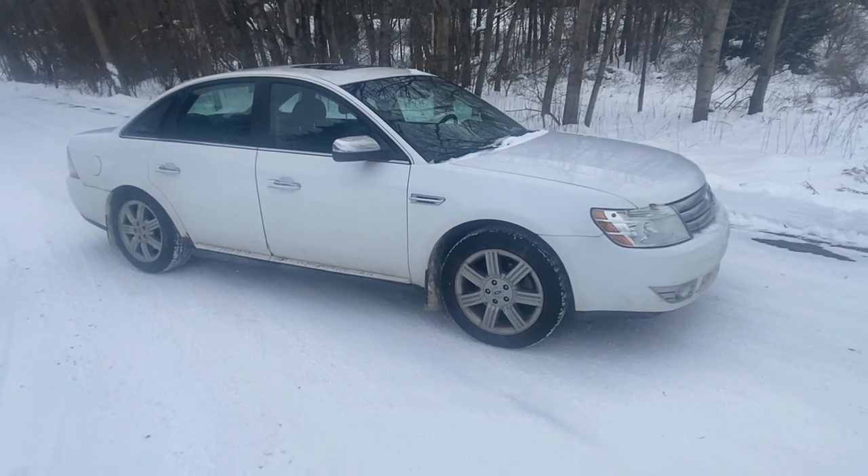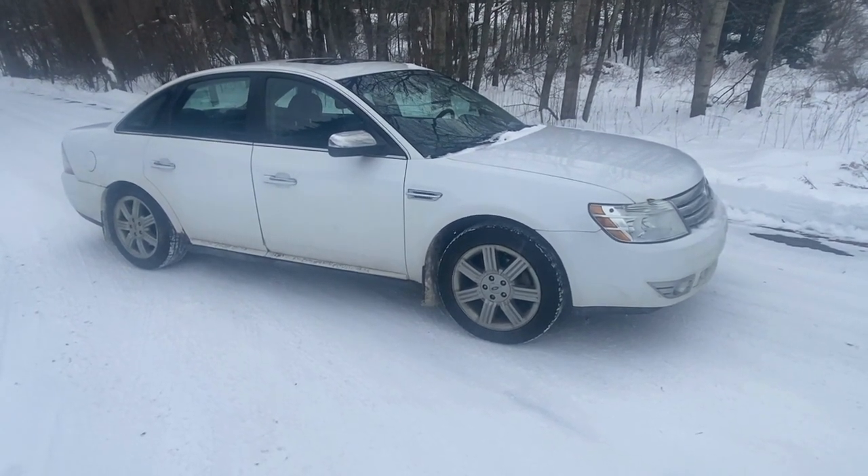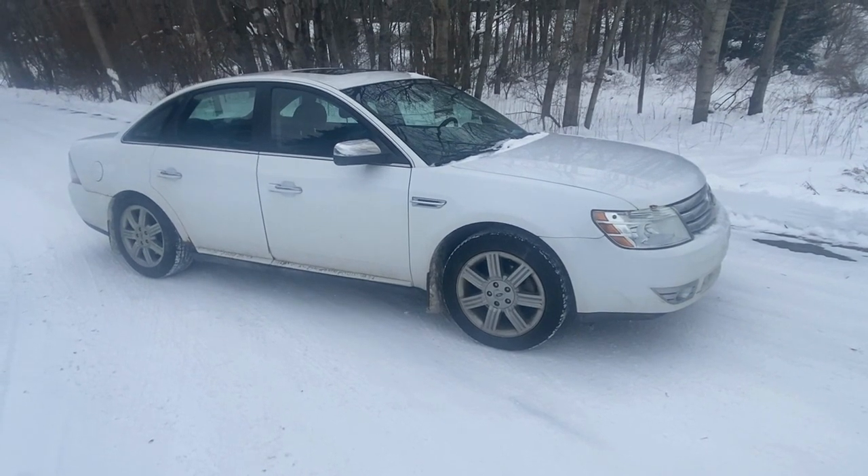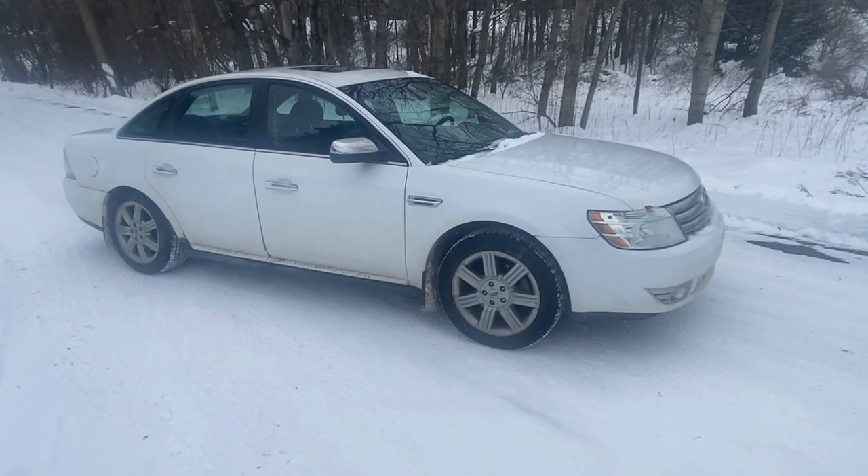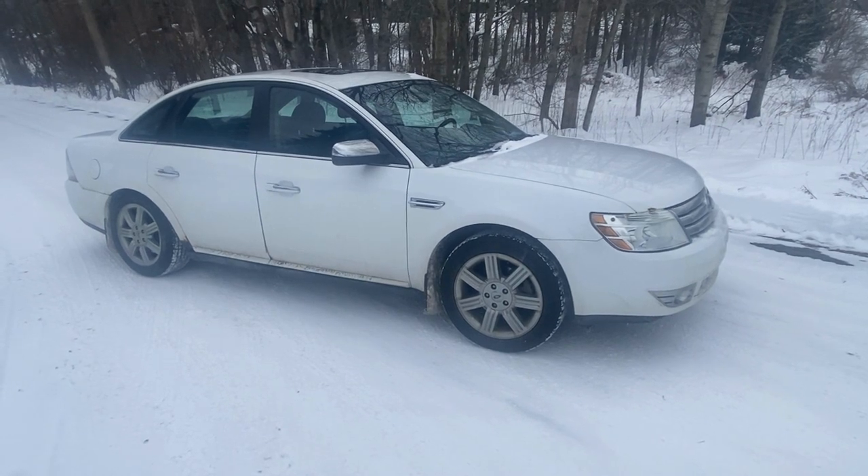Today we have a 2008 Ford Taurus with a 3.5 — it's a limited model. It has a P0102 code, which happens to be your mass airflow sensor. We're going to show you where that's located and how to clean or replace it.